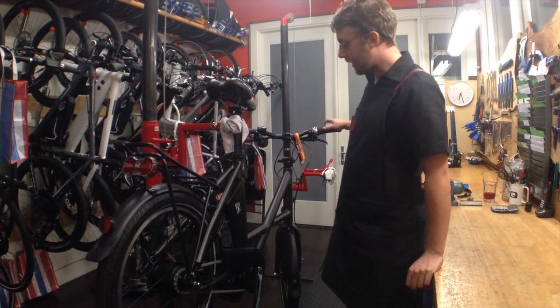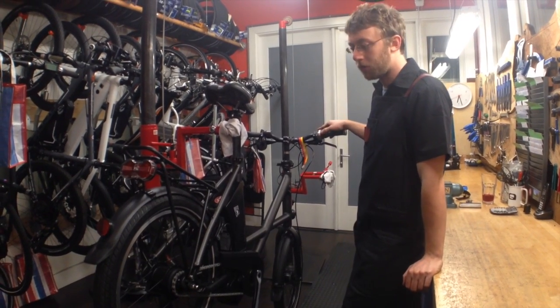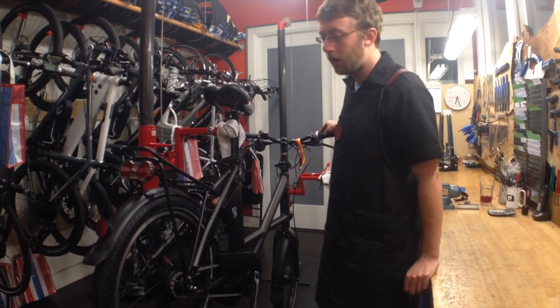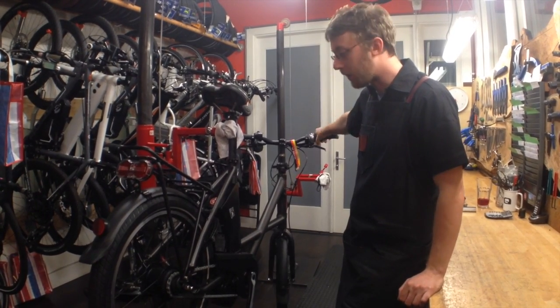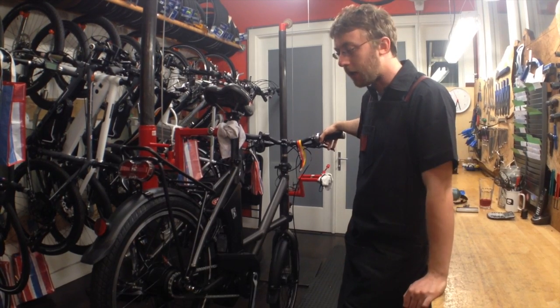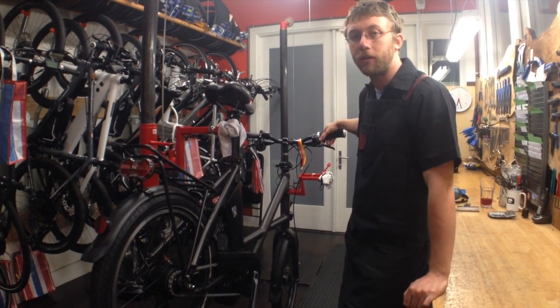Hi, this is Steve here at The New Wheel. I've got a Calcoff Sahel Compact. I'm going to show you how to adjust its Shimano Nexus Speed Internally Geared Hub. The cool thing about these hubs — they're really easy to use when you're riding the bike. You can shift through all the gears at once. You can even shift when you're stopped at a light. Most importantly, they're very easy to adjust by yourself at home.